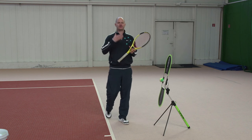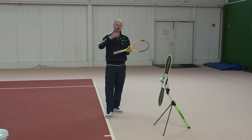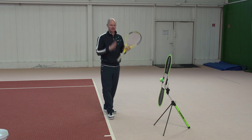Topspin is very important for control on our shots. Once we start swinging faster, we need it to get safety on our shots. It makes the ball curve and also helps us with net clearance. With topspin shots we'll usually be a little bit higher over the net, and so it's absolutely critical.